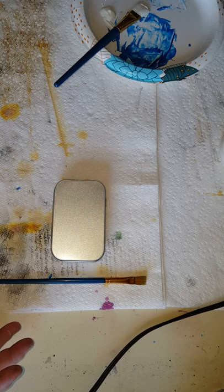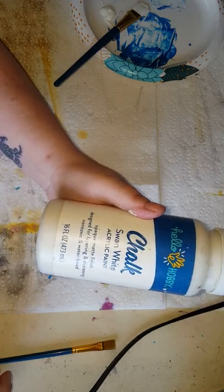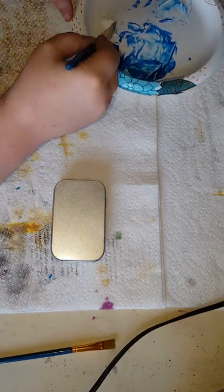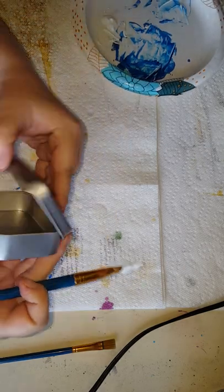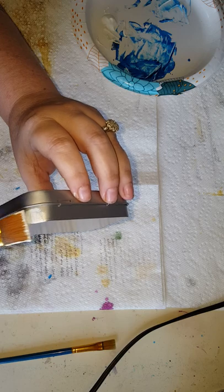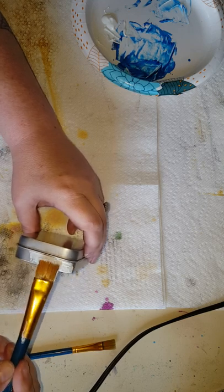So what I'm going to start off doing is prime this, and I'm going to use the white chalk paint instead of gesso, because that's just what I like to do. I've got some on my paper plate here, which is what I actually use as a palette. I'm going to start with the bottom. I should leave the lid closed. I'm not going to put it on the part that the lid closes onto because I think it would just rub off anyway.